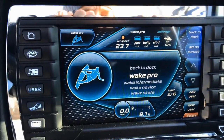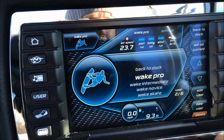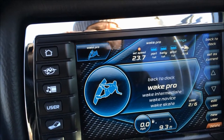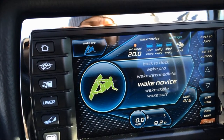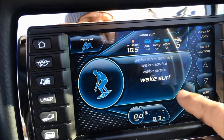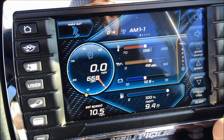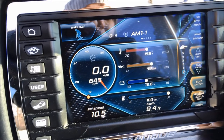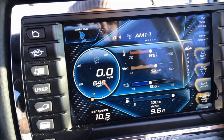In Wake Pro mode, we're sitting with full ballast — it has a preset of 23.7 mph with full ballast and the surf system turned off. As you toggle through the modes, the ballast and speed change. Wake Novice empties everything out and drops the speed to 20. Wake Surf sets full ballast, turns the surf system on, and it's as easy as that — you can see the wave indicator showing which side it's surfing on.